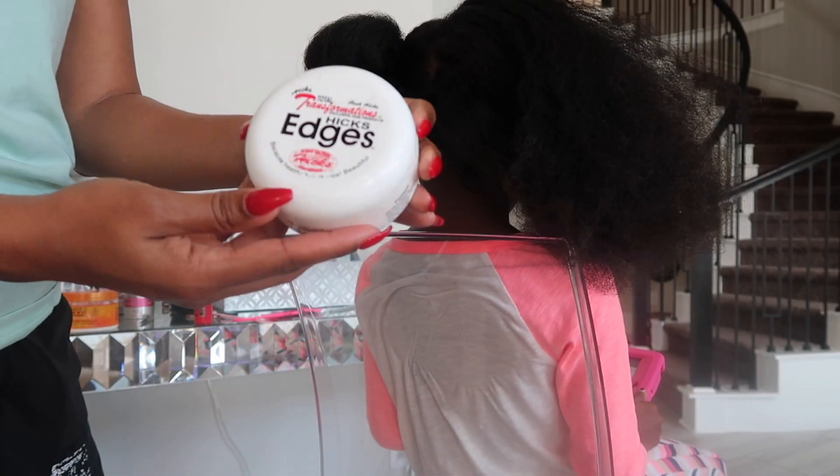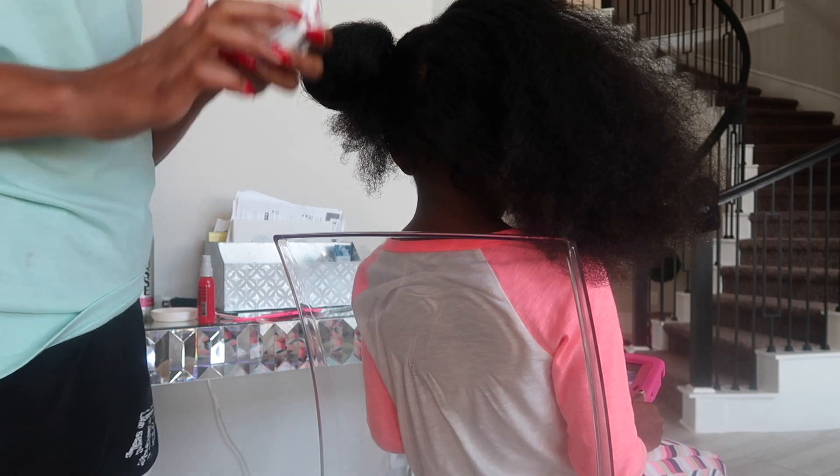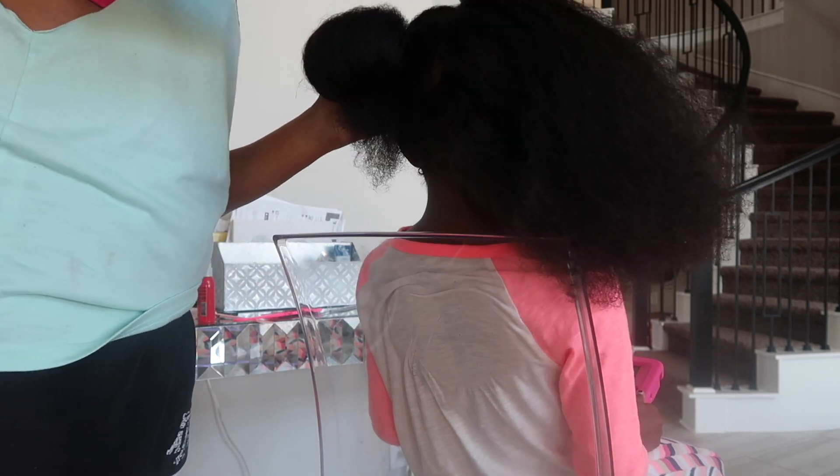Next, I go in with some edge control, and I just go ahead and put the edge control on both sides of my part. That way, the part stays clean.